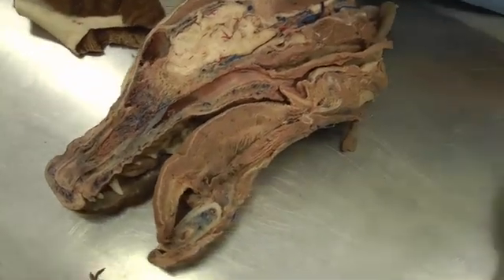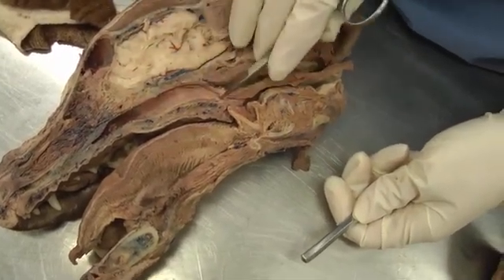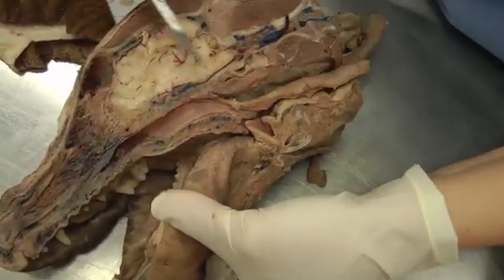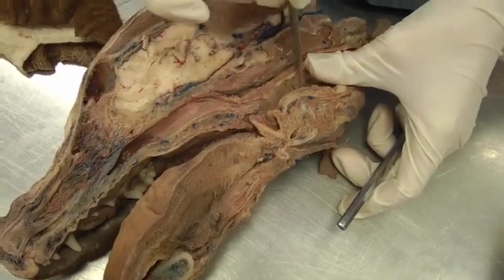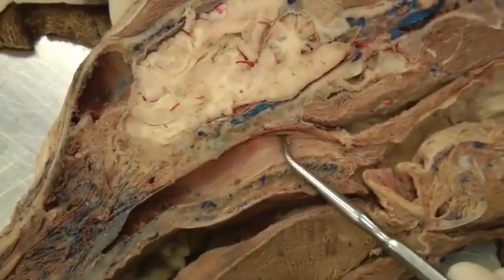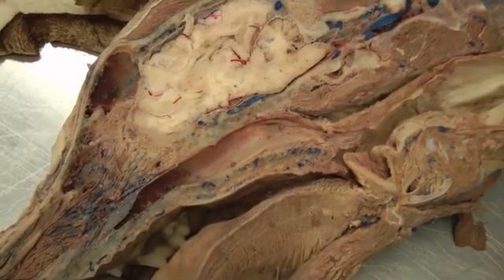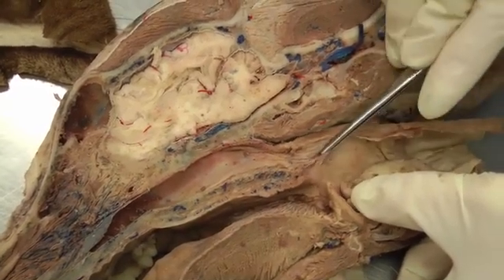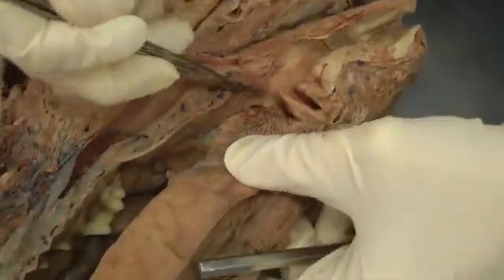Now the pharynx. We have the nasopharynx here, the oropharynx here, and then the laryngopharynx — the larynx is right here and the laryngopharynx is this space right here. In the nasopharynx, you'll have the opening to the auditory tube — I'm sticking the probe in it now. You also have the palatopharyngeal arch, which is this fold coming back off the soft palate.